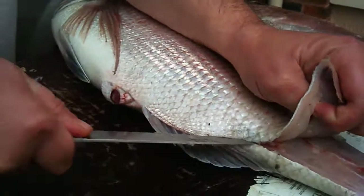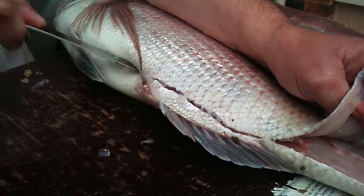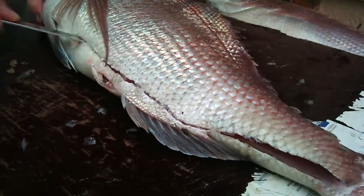Now take a cut up here. It helps if you've got a sharper knife and you cut all the way up here, all the way through here.